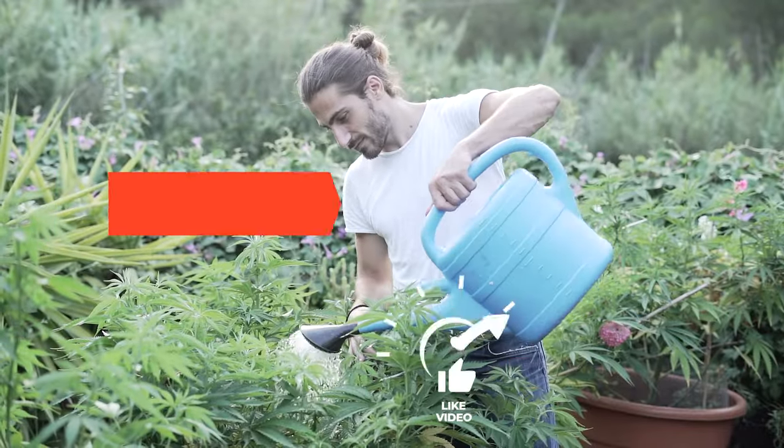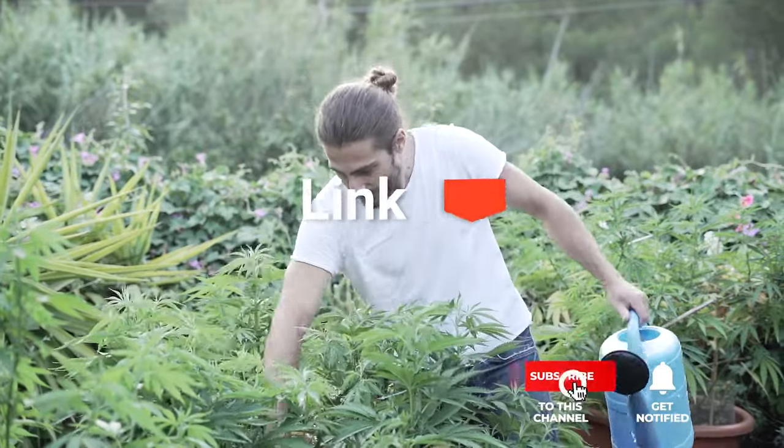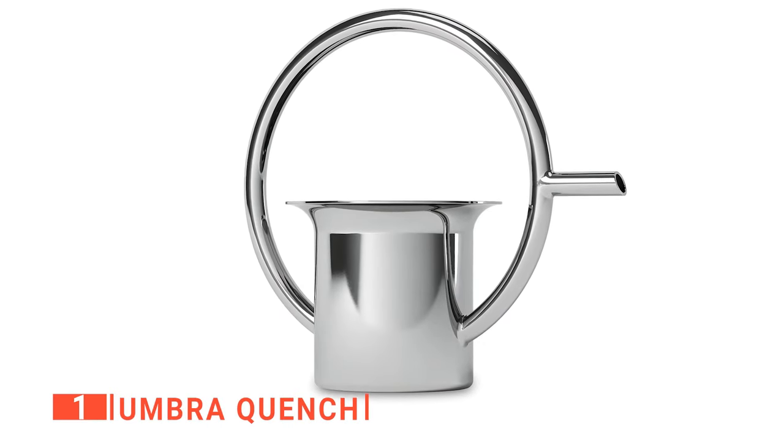Before reveal number one, be sure to check out the description below this video for the latest deals on each of these items. And be sure to subscribe if you want to stay up to date on the best products on the market. Finally, the top watering can is the Umbra Quench.